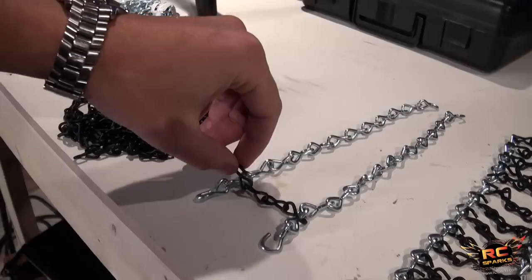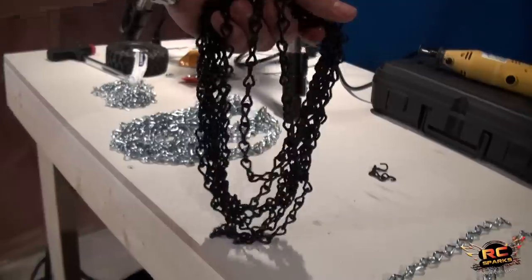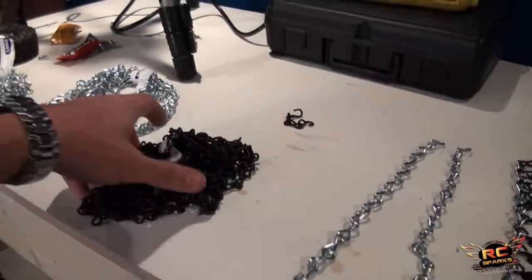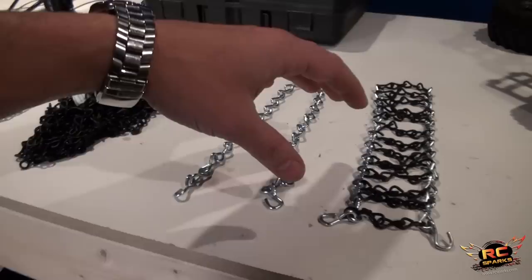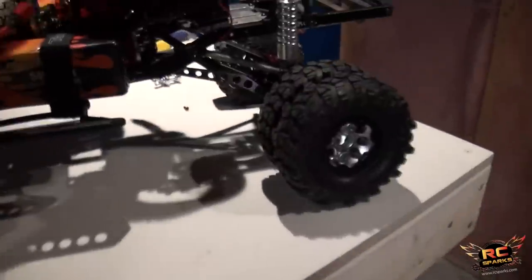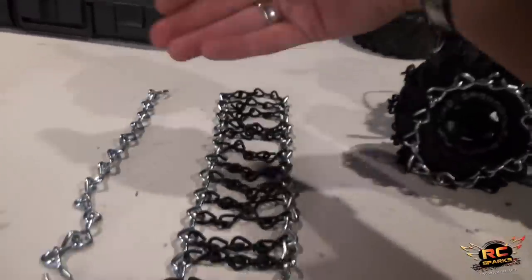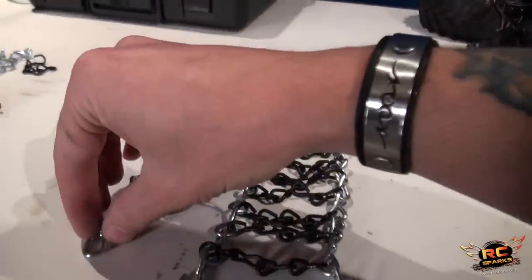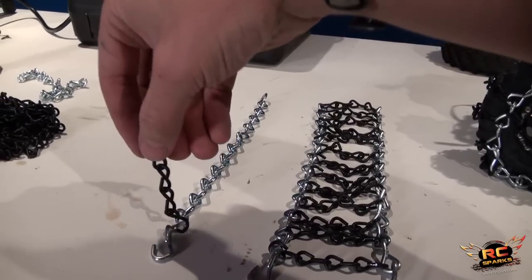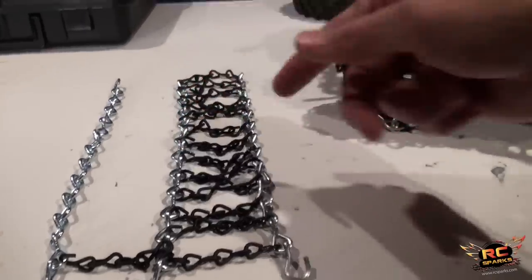I ended up getting 16 feet of chain, which is way more than you need, but because I have a lot of trucks I want to cover both 2.2 and 1.9 tires, plus I have a dually. For the dually - on one side it's a single tire, on the other side it's dual tires. For a dually chain, I'm just going to link the pre-opened links together, and I won't double up on the chain on the inside because it would create too much space between the two tires.